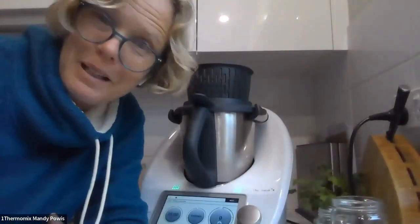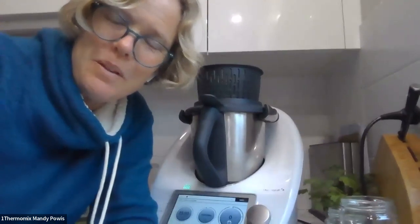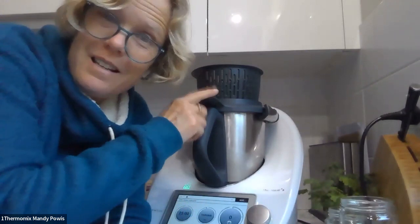I'm going to love you and leave you — hope you've learned some really cool things. Just remember to use your lid as a funnel when spooning the mixture into the jar. And when you're mincing your own meat, seven seconds, speed seven. Have a great afternoon!